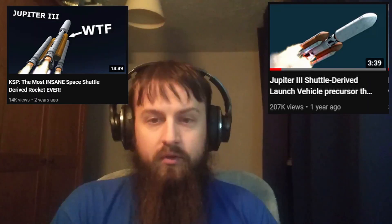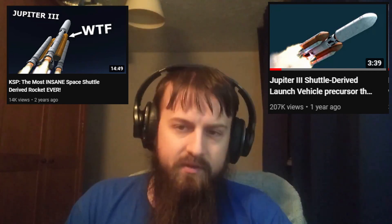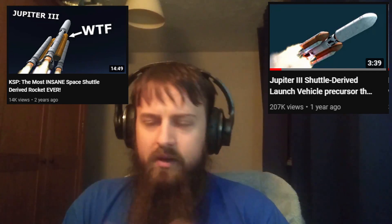If you've spent any amount of time in spaceflight circles, you've probably come across the Jupiter 3 before, and if you had simply written it off as another crazy white paper proposal from the distant past, you wouldn't be alone. However, the Jupiter 3 has a few very interesting things to teach us about rocket design and mission planning, and in fact links somewhat directly to the SLS rocket that we eventually ended up with.